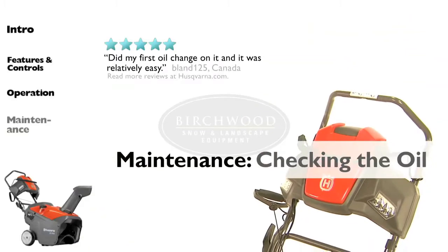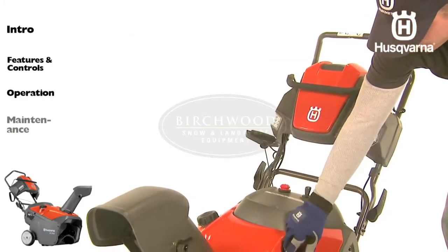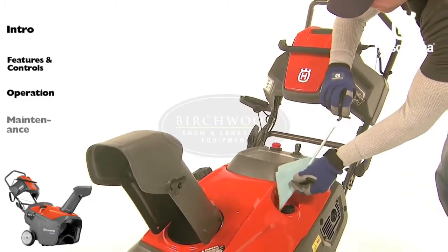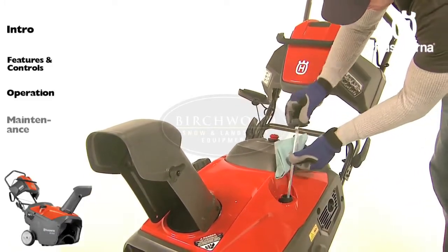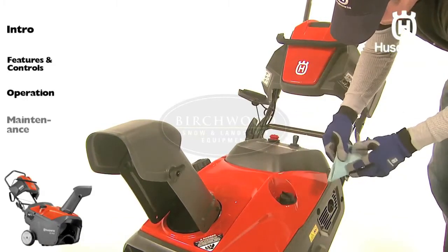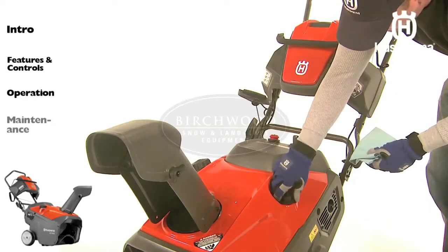You should check your oil level each time before you start the engine. After making sure the snow thrower is on level ground, remove the oil fill cap and wipe the dipstick clean. Reinsert the dipstick and screw the cap tight. Wait for a few seconds.